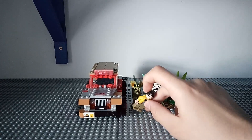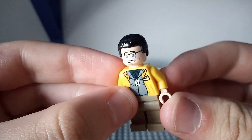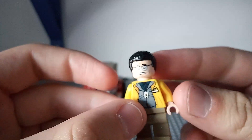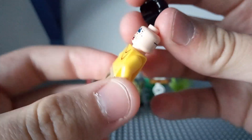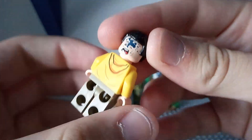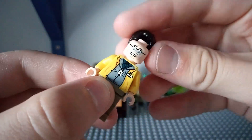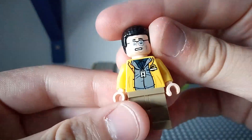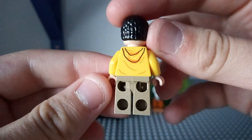Here comes one minifigure: Dennis Nedry. The only other time we've got him is in the big Jurassic Park gate from 2019. He has a double-sided face which has the Dilophosaurus venom on his face, which looks really good. Then there's his other face, and the torso printing includes the Jurassic Park logo. He is a very good minifigure.